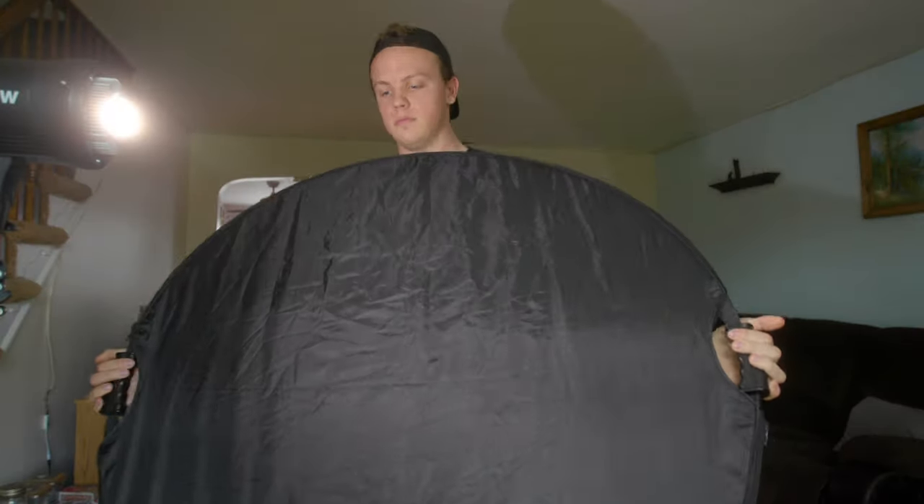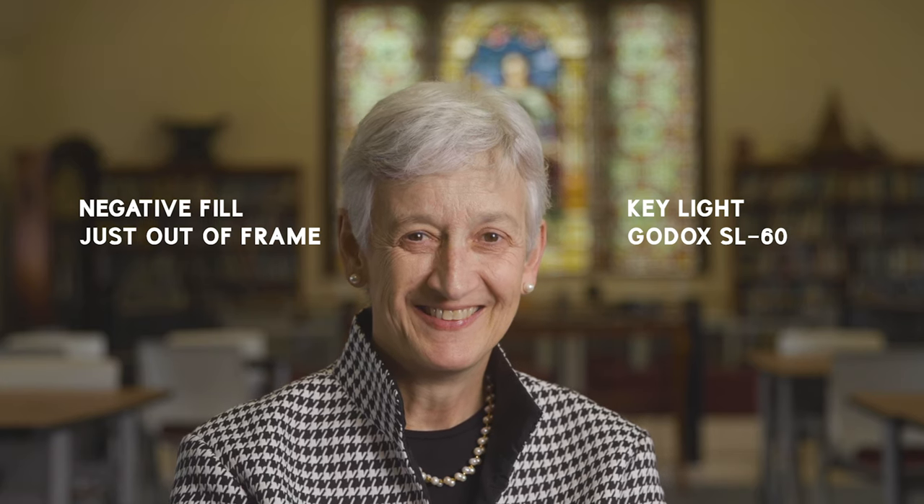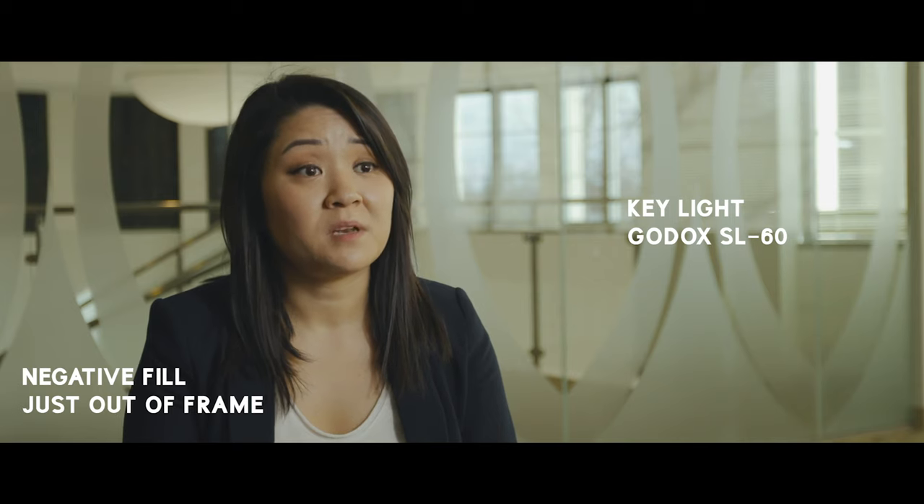The black side of the reflector is not for reflecting light — it's for taking away or shaping light. What I use it for most often is negative fill in an interview shot, which adds a little bit of extra cinematic contrast to your scene. You can also use it to flag off lights — if you've got a light shining into your scene that you don't want, you can put that down, or put it overhead to block lights above. I've gotten into shooting with negative fill a lot on recent interviews. One light as the key, the black sided reflector for negative fill, and maybe a little hair light creates a really clean, simple look for your corporate or documentary videos.